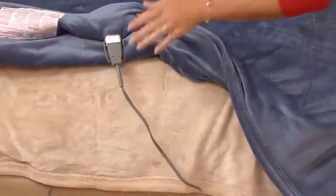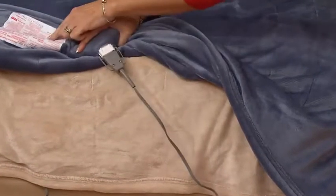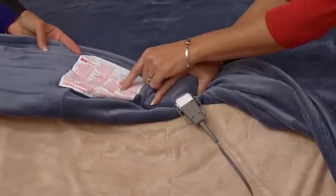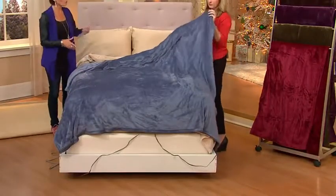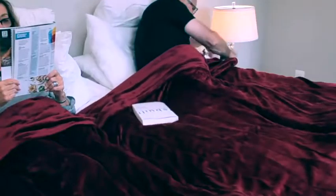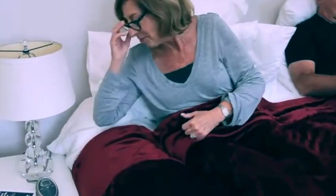To put it in the washing machine, you simply disconnect right here, and the washing instructions are sewn on the blanket itself so you will never lose them. This is the only order of the season, and the wine is the most limited choice. We have wine, olive, eggplant, chocolate, blue, and sand. Five easy payments, and on a feature price.